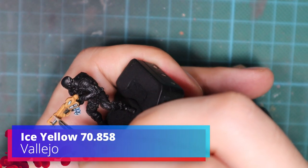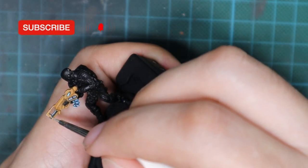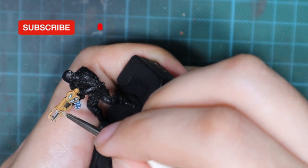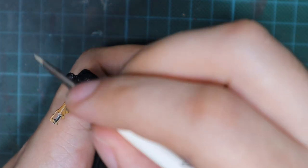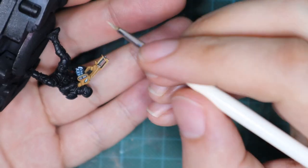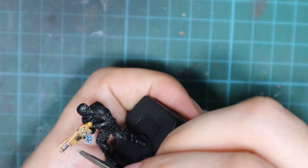The last thing we're going to do is the same as in the previous steps — apply an extreme highlight. For this I'm going to use ice yellow and trace all the sharp edges and all the lines that this gun has. This is a little time consuming, but it will really give a good look to your weapon. So try to dedicate some time and do it very slowly and tidily, and you will see the effect in the end will be really satisfying.